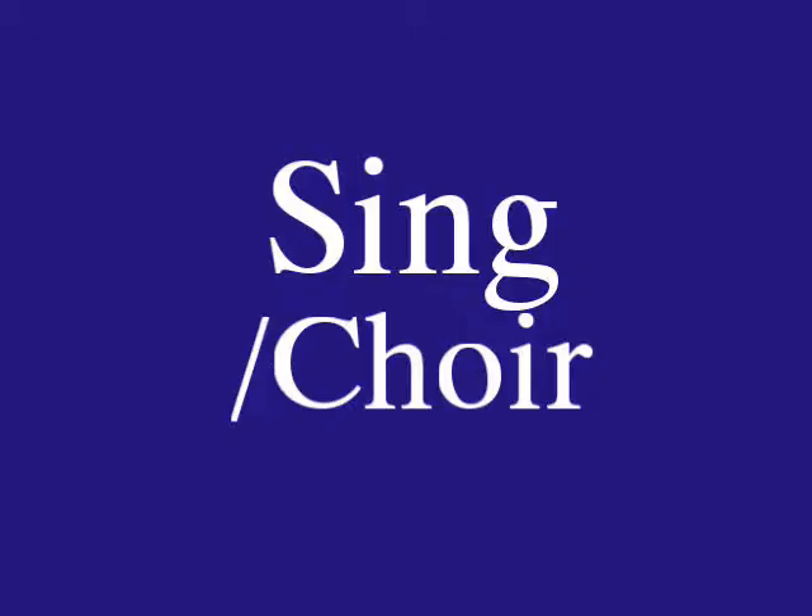Bible. You sign Jesus, then prayer, then book — Bible. Pray. Put your hands together and circle them toward you — pray. Sing is just like this — think about conducting music, the flow of the music back and forth, and it's the same as song — sing.